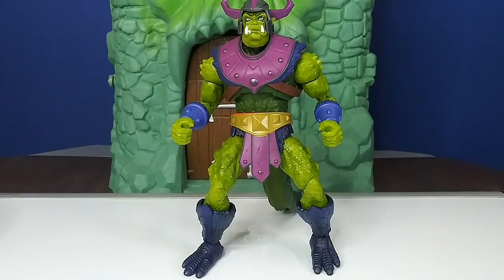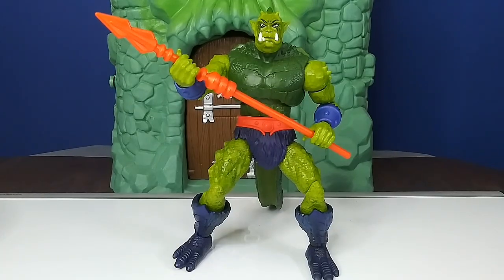There he is in just the vintage look, just how we remember him without the armor or anything. Got that orange spear — pretty cool like that. I'll bring in some other characters now to put next to him so you can see a size comparison before we take a final look at him.